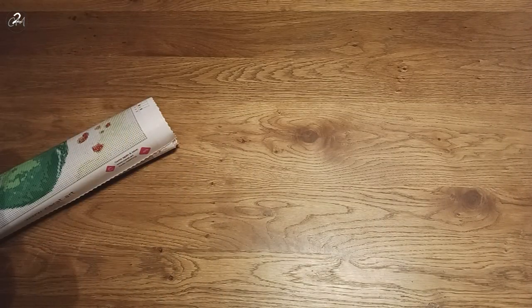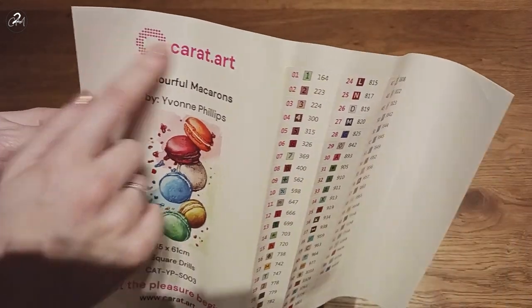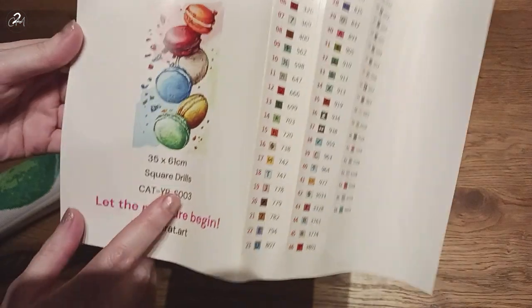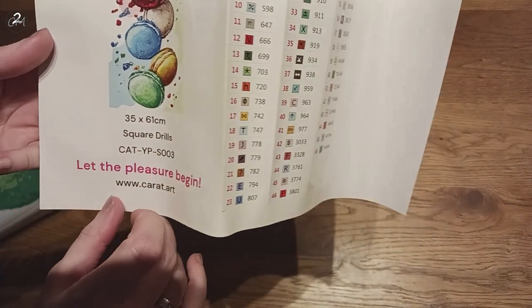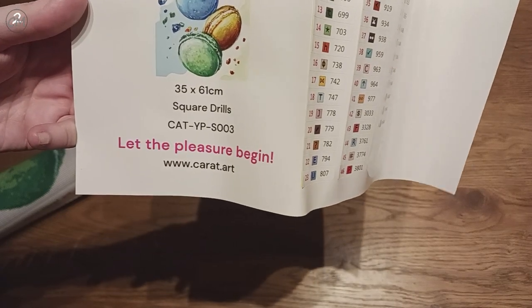It has 66 colors and 8 ABs — so that's a lot. Again: the company, the name of the piece, the artist, the image, the size — it's square drills. And again their slogan and their website.